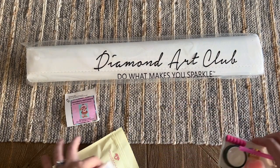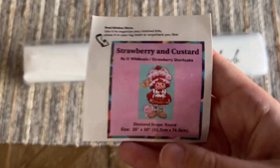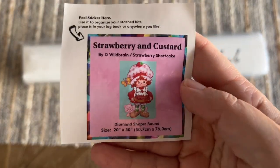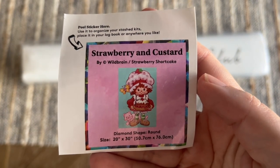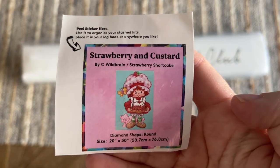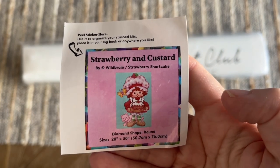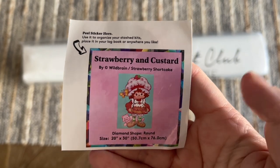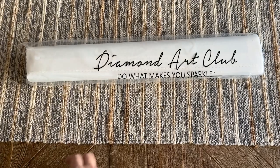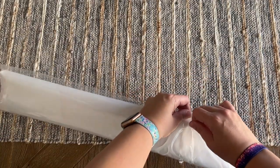That's your tool kit. Diamond Art Club also includes this smaller logbook sticker — I like that it has all the information about the kit and the original artwork. I use these in my paper logbook once I start working on a kit. You can also use these on the side of your box to help sort through your stash a little bit better. Let's take a look at the rest of the kit.